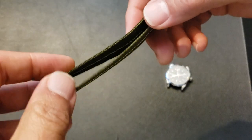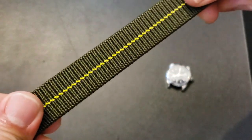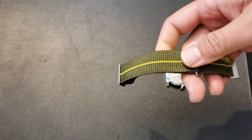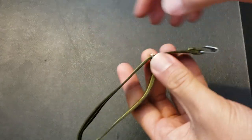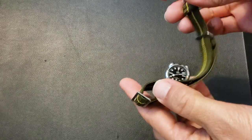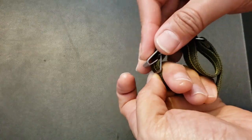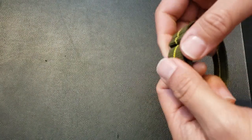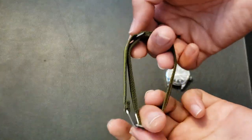This is an elastic strap — you can see it stretch right there. The way it works is you have these two sides, and when you're ready, the buckle folds over and clips in like that. That's your strap.